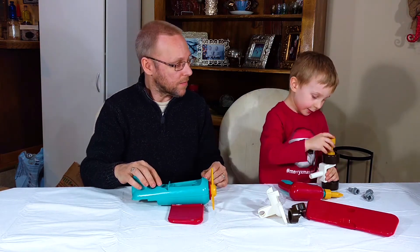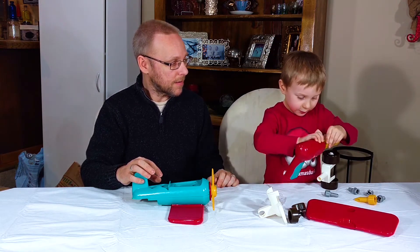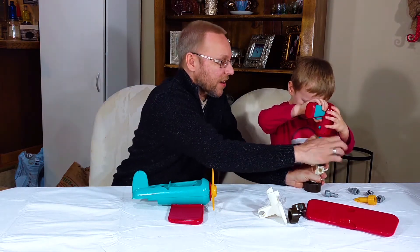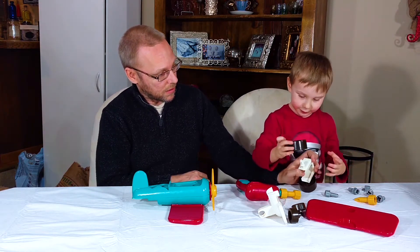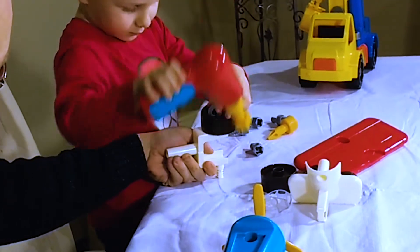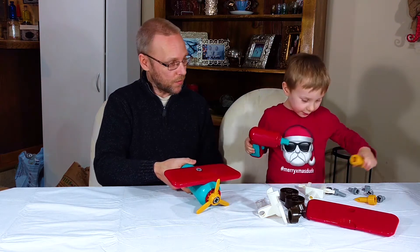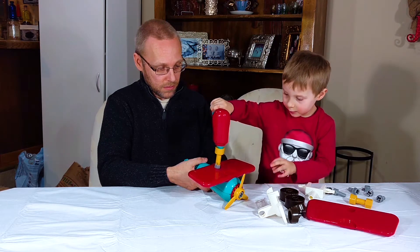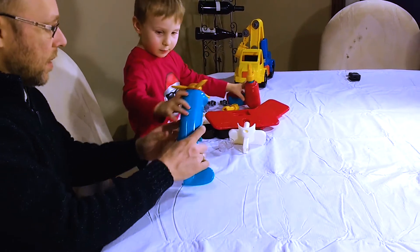I think I could do it. You gotta change it out — change out your bit. I'll hold it for ya. Let's get started a little. You want to do this wing? We need the other one, don't we? Good work. Good work first.